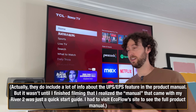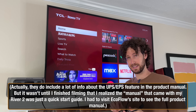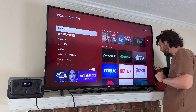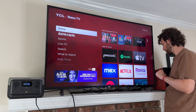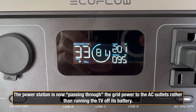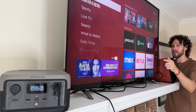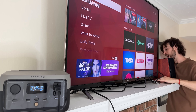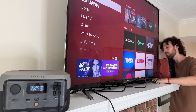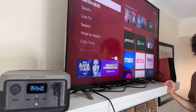EcoFlow is a little vague on whether this power station can be used as a UPS, so let's test it. I plug the power station's charger into the AC outlet — so it's now charging the power station at the same time the power station is powering the TV. The TV is running off grid power right now, and we're going to see what happens when I unplug it. It worked!